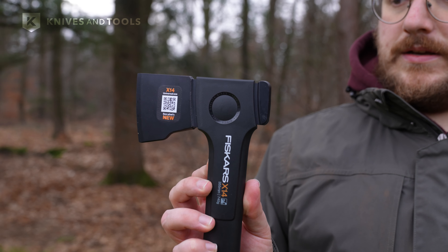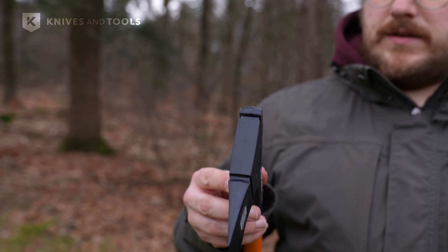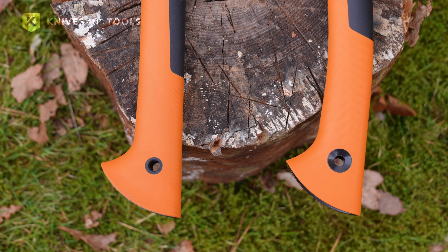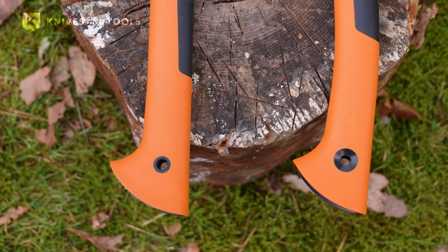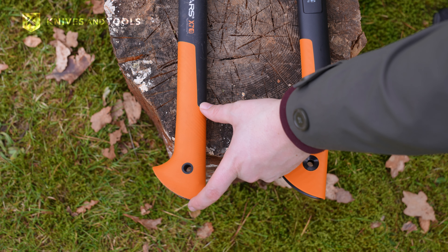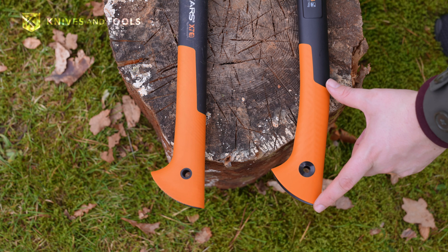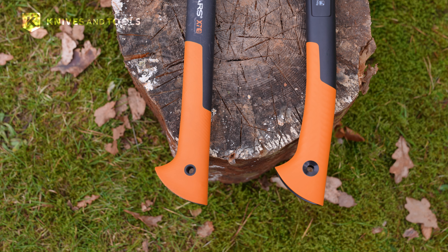The double hardened steel adds extra strength, and a special coating reduces friction, decreasing the chances of the blade getting stuck in the wood. The curved handle provides a better wrist position for maximum comfort during use. The longer soft grip on the X14 helps absorb shocks, making it much more comfortable to use than the X7.